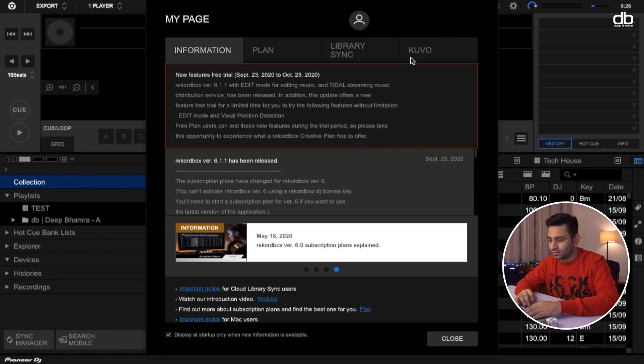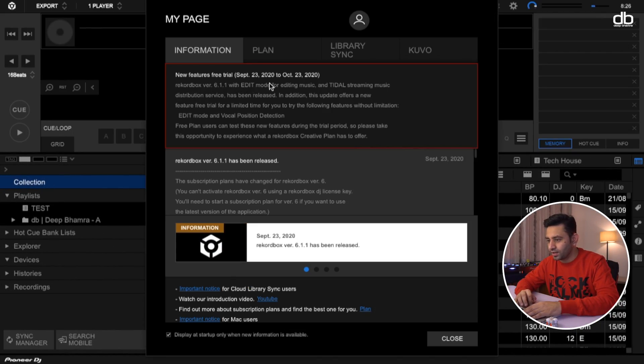Once you update your Rekordbox 6 software to version 6.1.1 you will see that they have also included a free trial for a limited time. I think it's a one-month free trial with which you will be able to check out this new Edit Mode and the vocal position detection within Rekordbox. This is basically a feature which is part of the creative plan, but they're giving it for free so every DJ can use it and see if it is helpful for them.